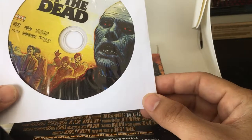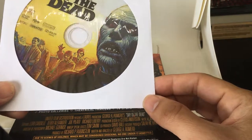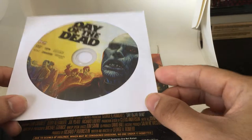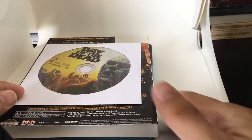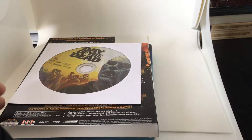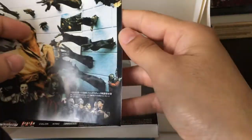It's a one-disc edition, but it does have some exclusive commentary tracks and some exclusive behind-the-scenes features. So if you're a completist or a collector, I would suggest picking up the Arrow, which has about 80% of the unique special features, and then getting the rest on the Shout Scream Factory.